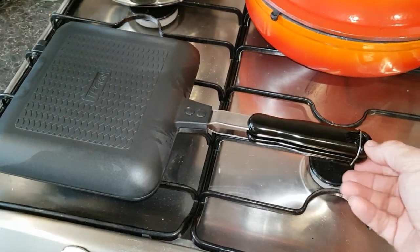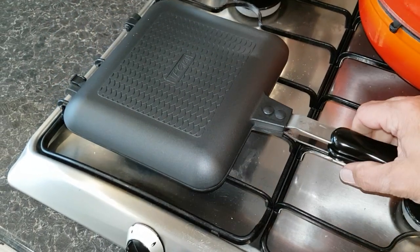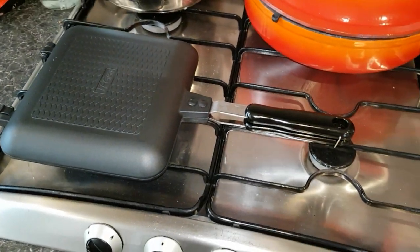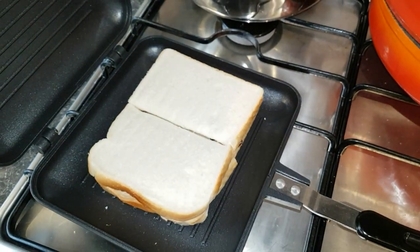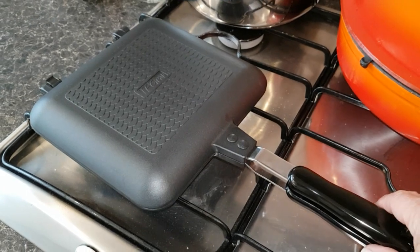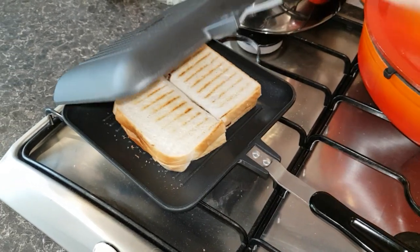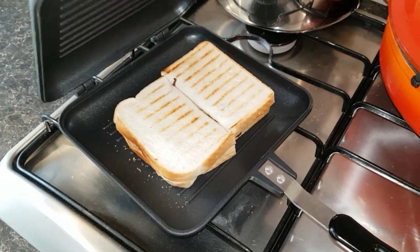I've just closed it and I'm going to flip it over to do the other side. It's doing nicely — let's have a look. Bear in mind it's a bit slippy on the stove here. Oh look at that, looking nice now isn't it.